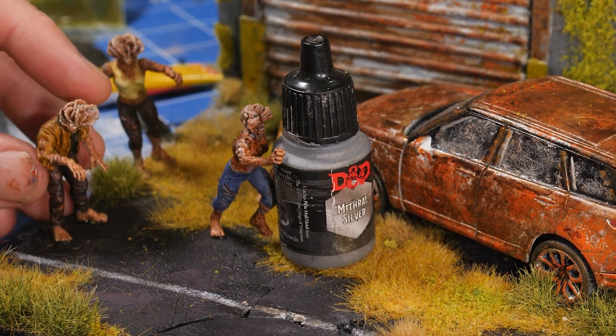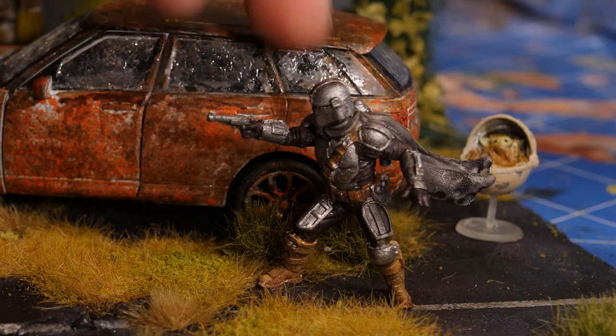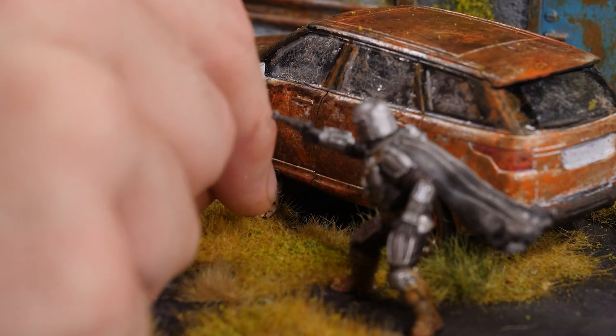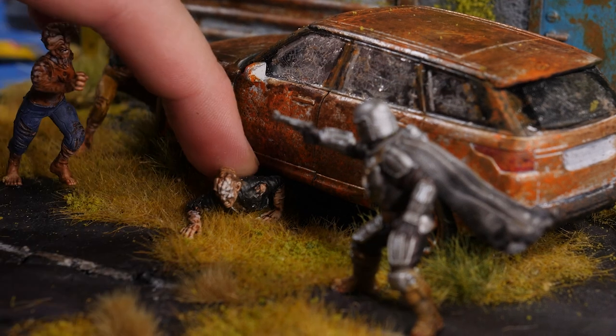And now that all of our zombies were in place, it's time to glue down Pedro and his adopted child — I may have the wrong franchise. I decided to throw in one extra zombie crawling his way out from underneath the car as a little bit of an extra detail.